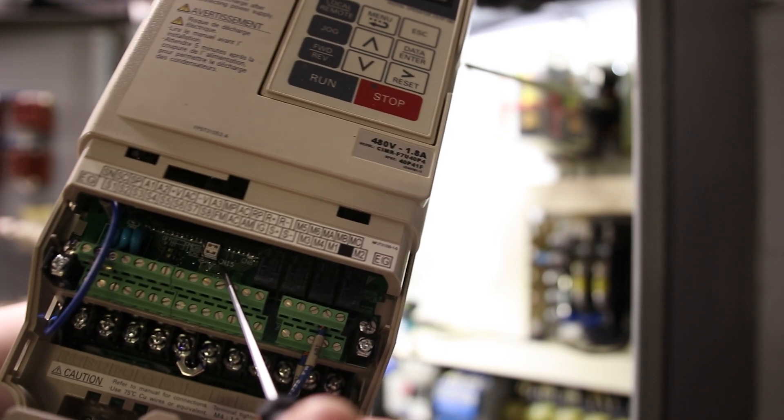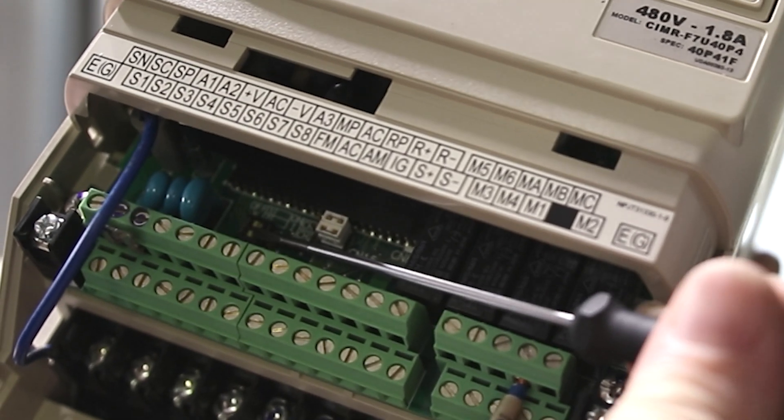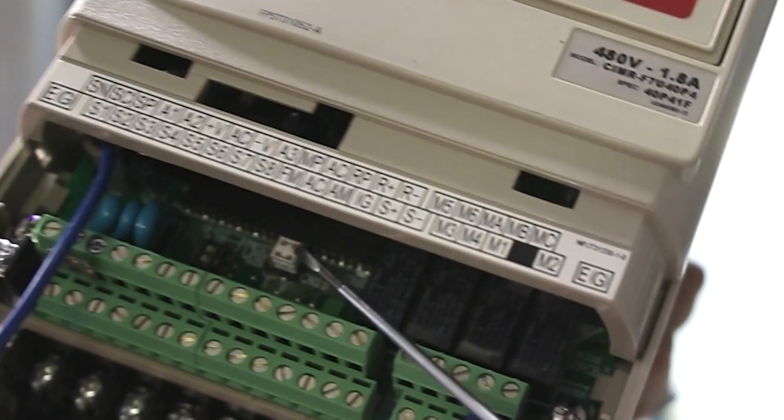On the new drive, there are two jumpers and two dip switches. The dip switches both need to go to the left, and the jumpers both need to go to the right.